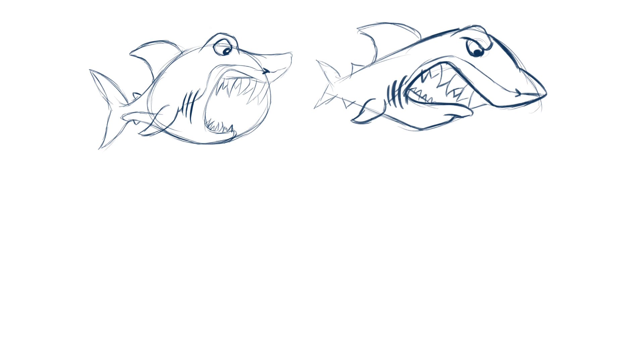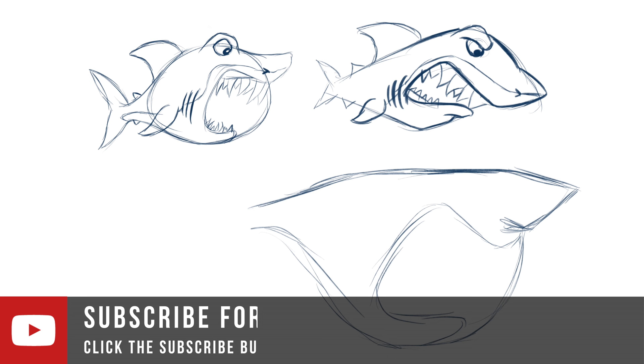So the second one looks a little bit better, it's still not right. I'm basically just looking at the one that I did before — what I like, what I don't like — and then taking it a little bit further.